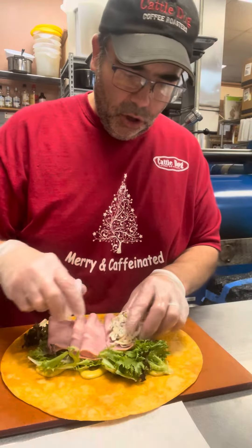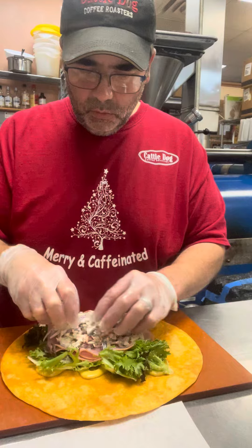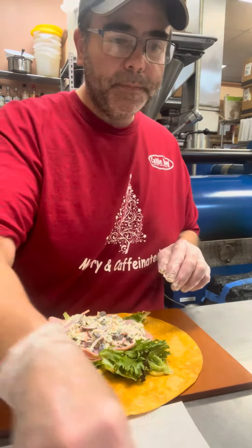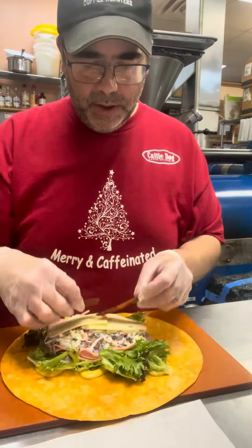Go ahead and put your slaw — there's two souffle cups worth — right in the center, because when we roll it that should be the center of the Tootsie Pop. Then you're gonna put your cheese and your piece of bacon.